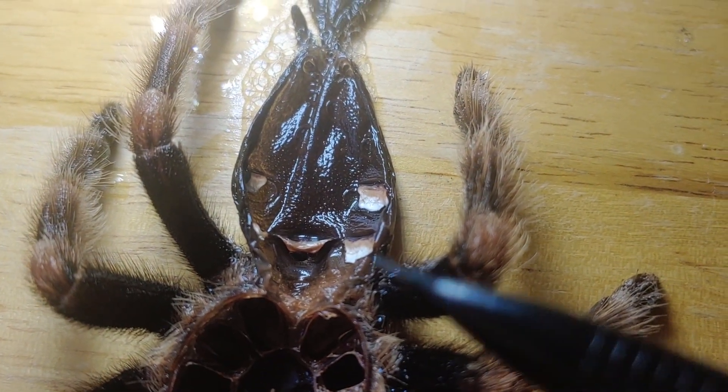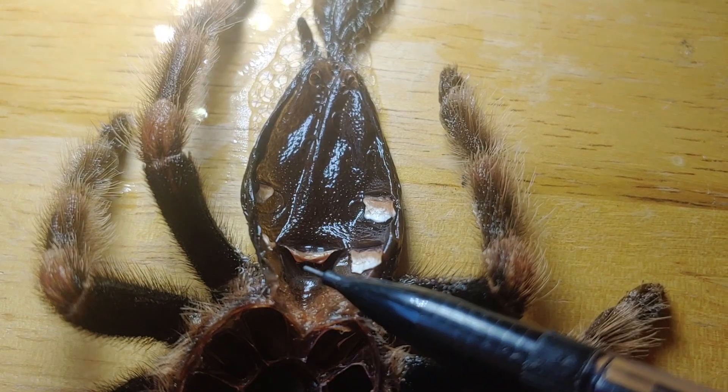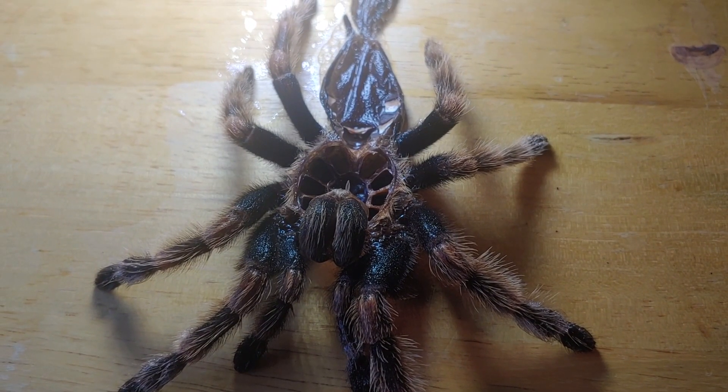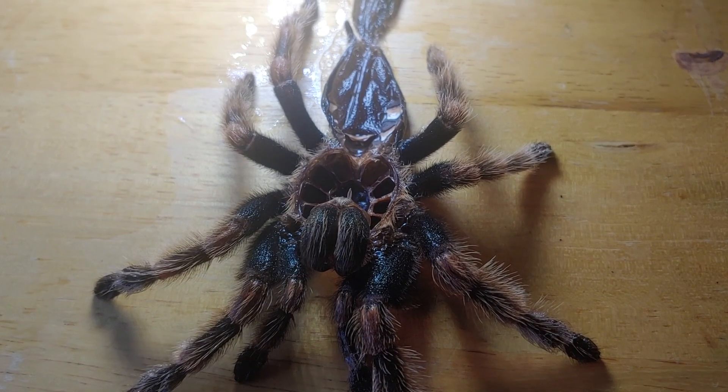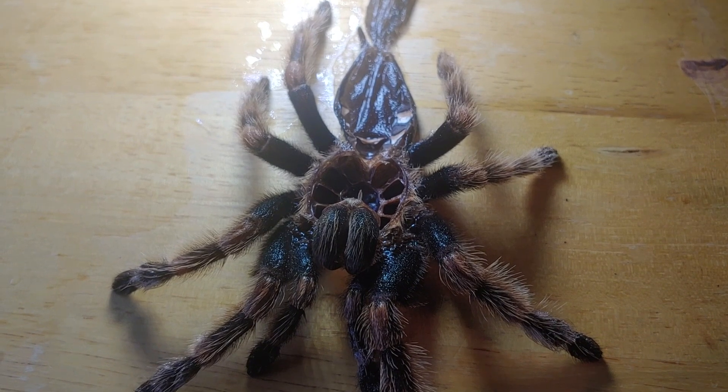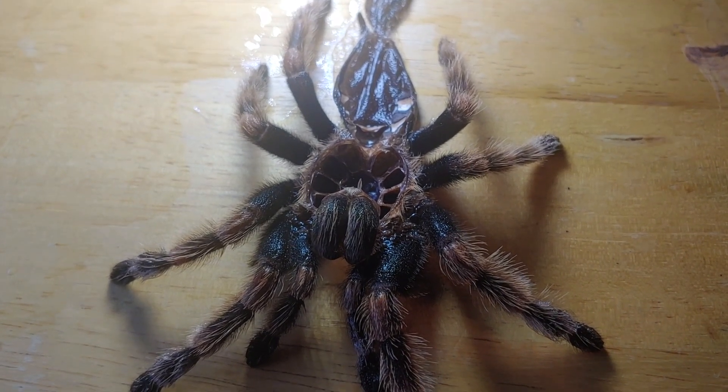But if you're hoping for a female tarantula, you want to make sure that that flap is there. I hope you found this video helpful — if you liked it be sure to leave a thumbs up, subscribe, and I'll see you guys in my next video.